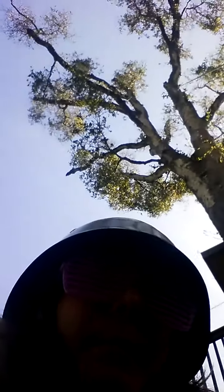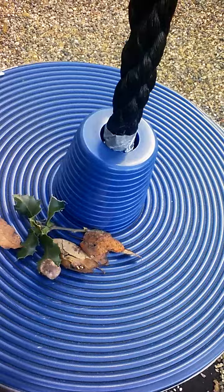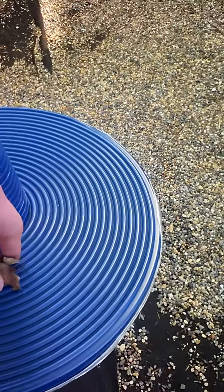Hey guys, welcome to episode two of 'What Does It Taste Like.' You can see directly above me there's an oak tree — these leaves are really spiky. Today we're going to be trying oak leaves, both dry and alive. I'll try the dry ones first.